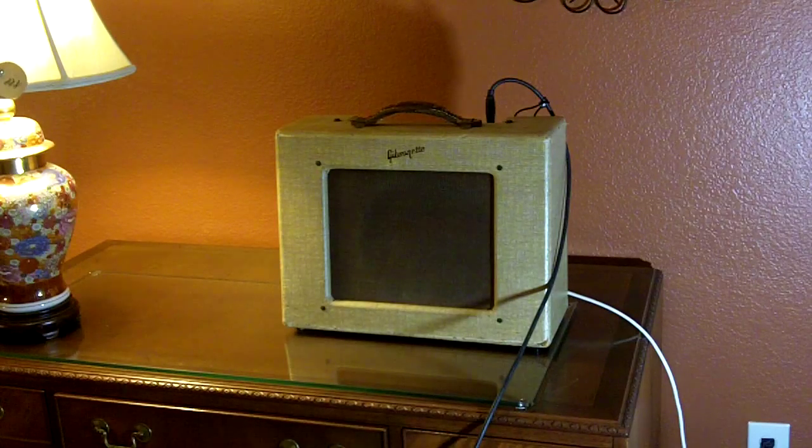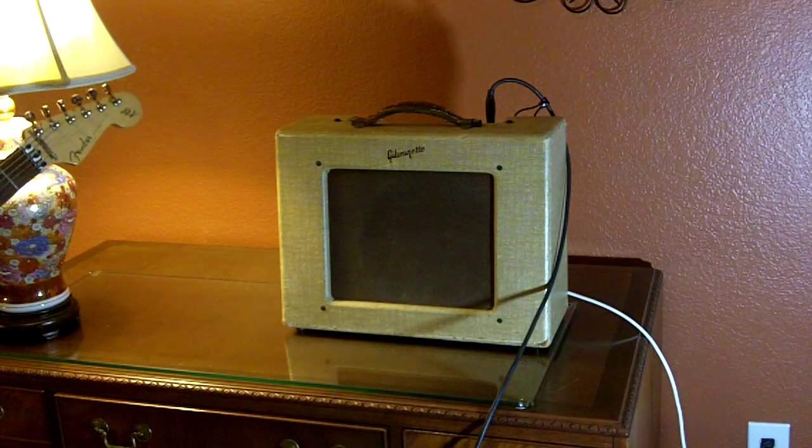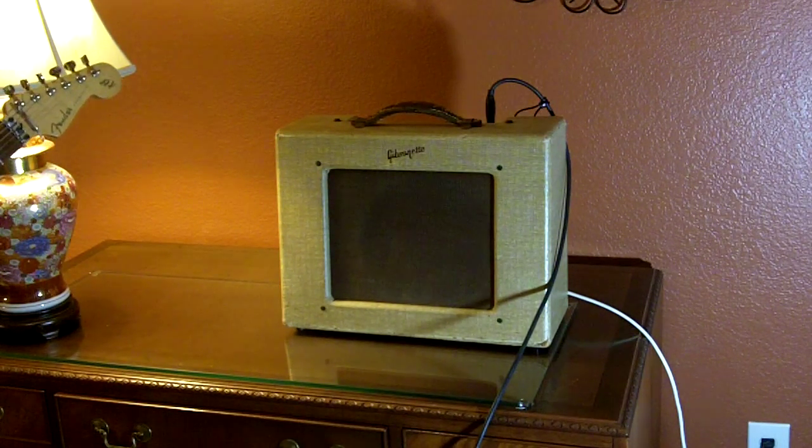Guitar solo. And again, that's on the neck pickup. If I go to the bridge, a little more rock and roll.